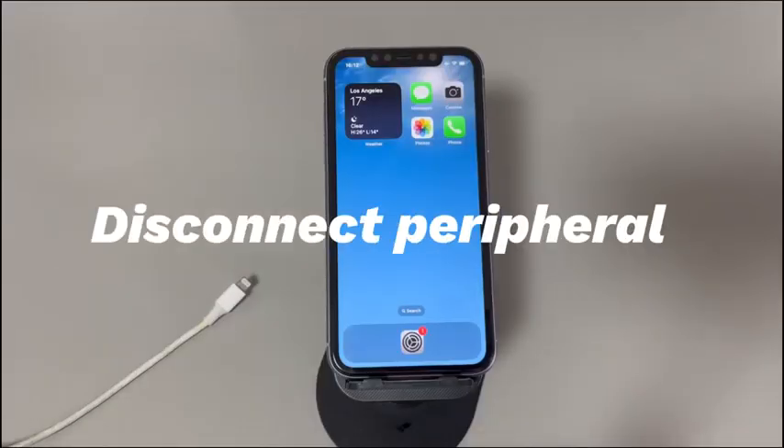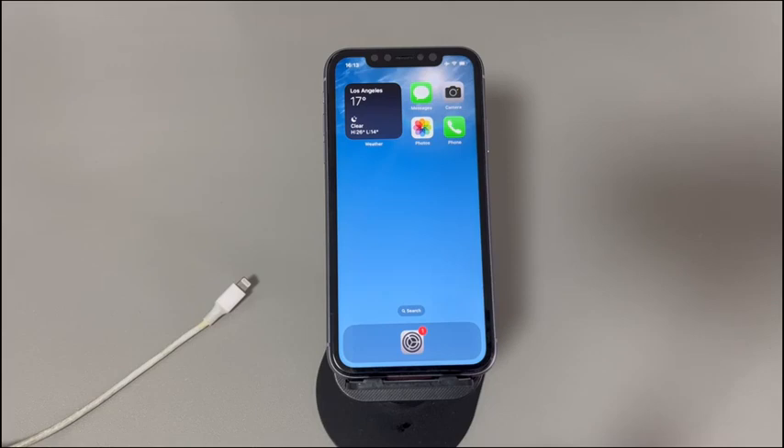Fix 3: Disconnect peripherals. Is there any cable or other external device connected to your iPhone? If so, unplug them safely. If the iPhone keyboard is working fine now, it means there is some problem with the peripherals and you should replace them. If the iPhone keyboard still won't work, move to the next step.